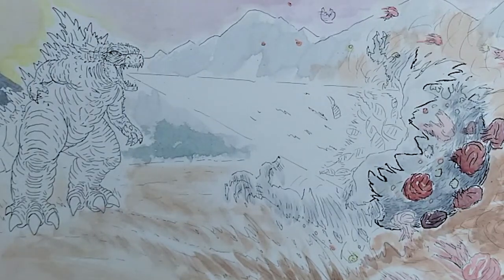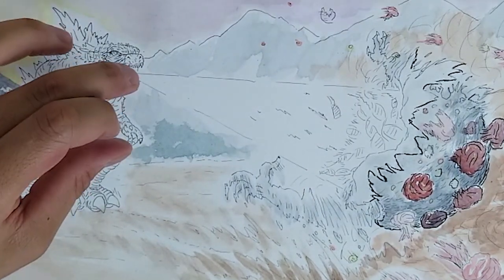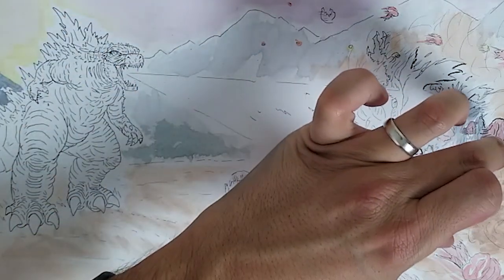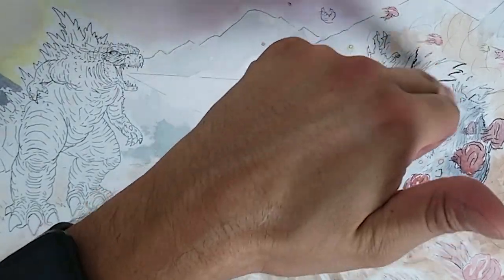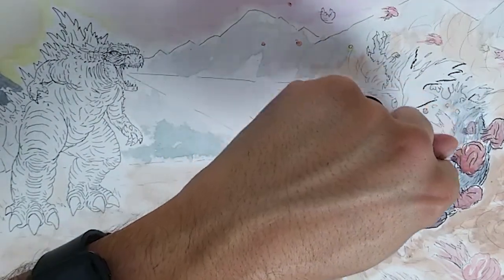I left the middle white on purpose — it wasn't a happy accidente — because that's where the atomic breath is coming out from Godzilla's mouth all the way down to where the coronavirus is. Godzilla is a really smart guy: he's using his atomic breath and keeping himself thousands and thousands of feet away from the coronavirus.